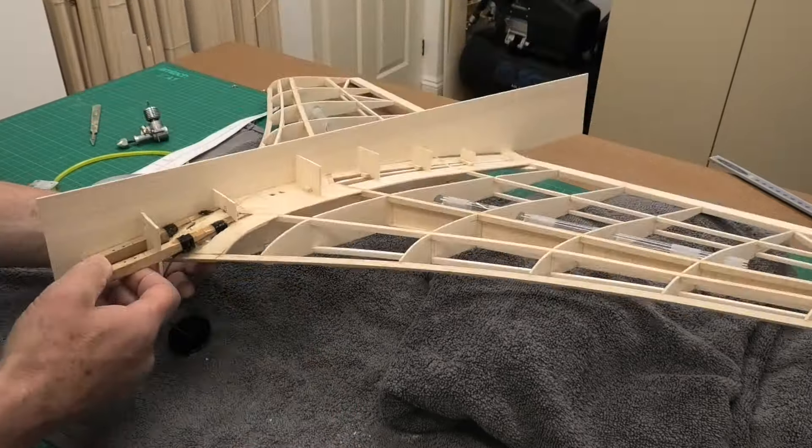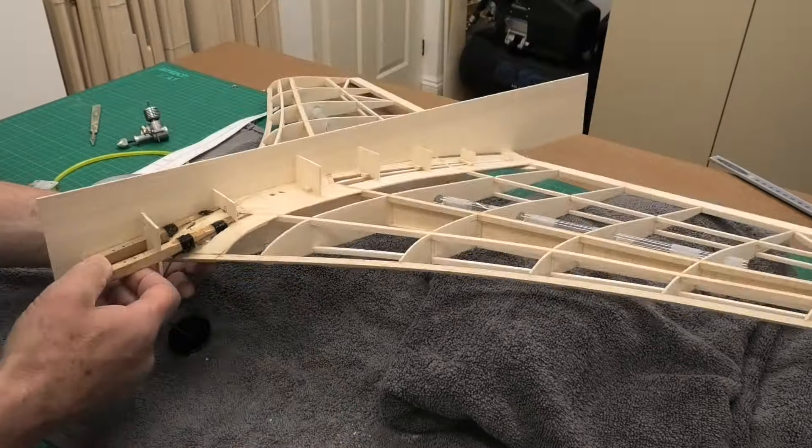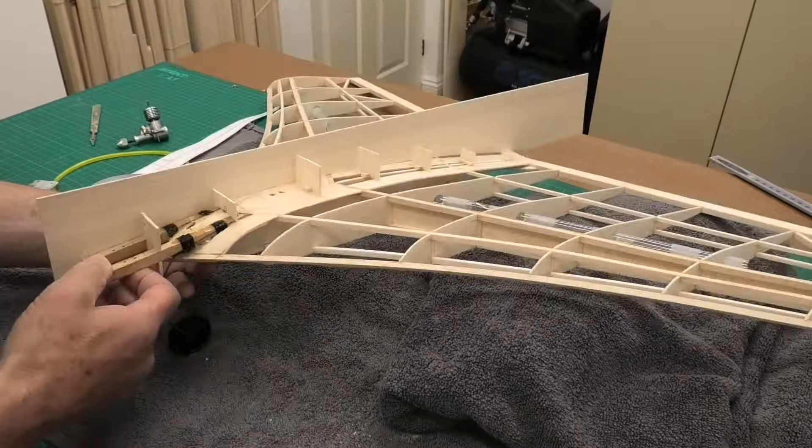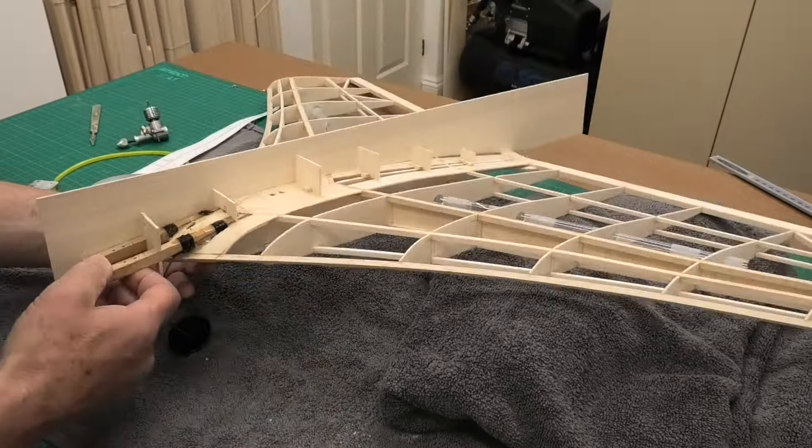I'll just quickly show you how I've marked this up, ready to cut out that fuselage side. You can see where it finishes there. There's a little step down here from the nose, because we're going to have some sheeting just on top there up into the window for the cockpit. I'll get on now and get this side and the other side finished.